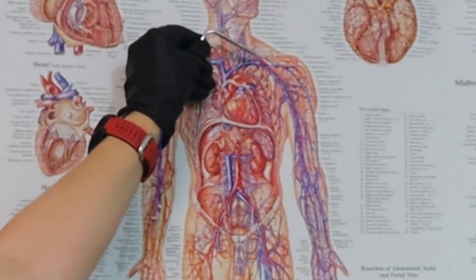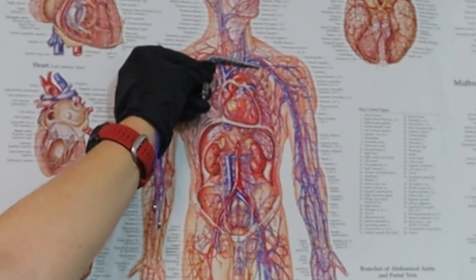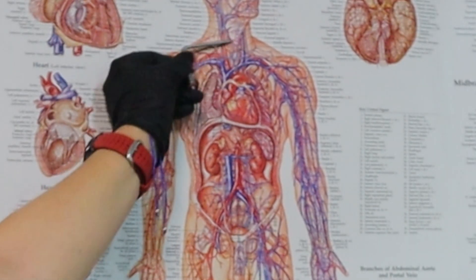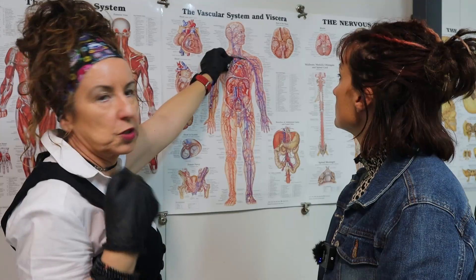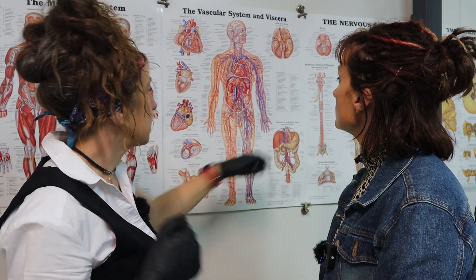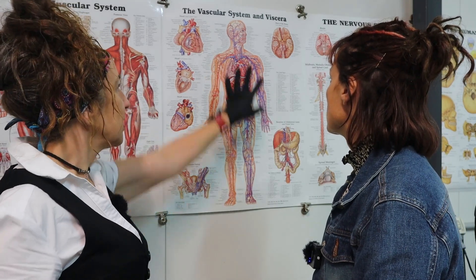Then we go into the arms. I'll usually go into the subclavian here, if that's still attached, because the carotids and all of this are usually cut away. So I'll go into the subclavian, just around your shoulder area, inject into this arm, massaging, and all the fluid will come out. Then go into that arm and do that. The head's the most difficult because the organs have all been removed and they've removed the vessels here — your carotid arteries have been removed usually really high.